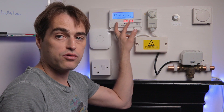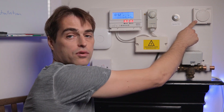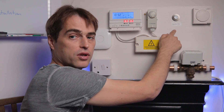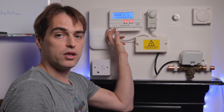Power to the mid-position valve is sent from the programmer. The programmer sends three switched lives — hot water off, hot water on, and central heating on — through the cylinder thermostat and room thermostat to the wiring center, and then either directly to the boiler for hot water on, or to the zone valve for heating on and hot water off.